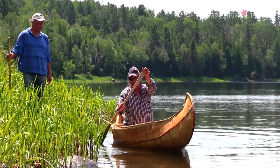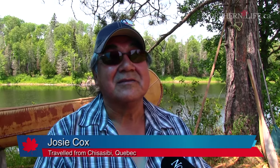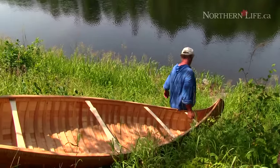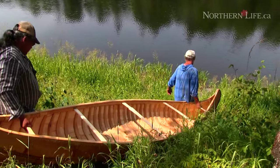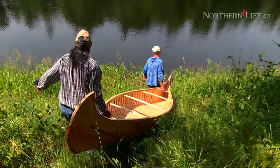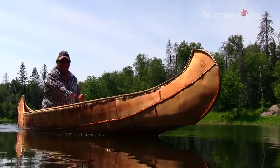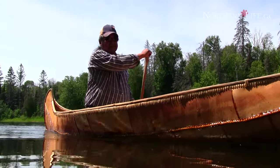I always had the passion for making birch bark canoes. I always wanted to know the old traditional way of making it. Since our elders have passed away, and there are always problems back home with drugs and alcohol, we try to bring something positive to the community — mostly the youth. It gives them something to be proud of.